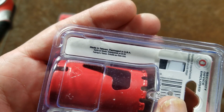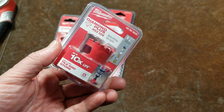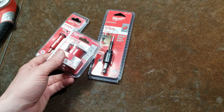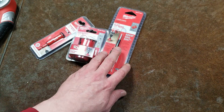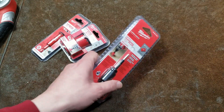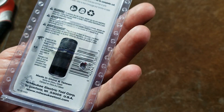And then these larger ones are actually made in Taiwan and then packaged in the United States. So they're shipping these from Taiwan to the US just to get them packaged. So Milwaukee is doing some weird things these days. And then of course the arbor says made in China and Taiwan.